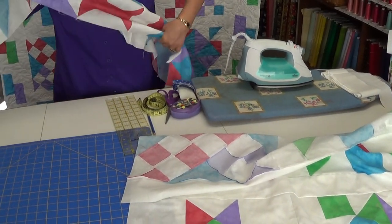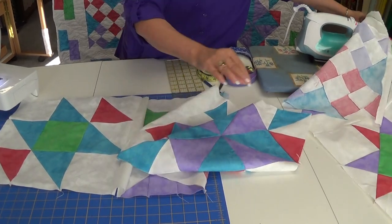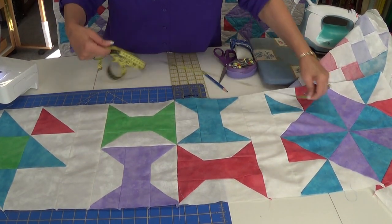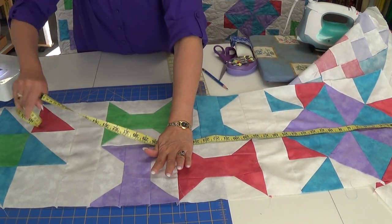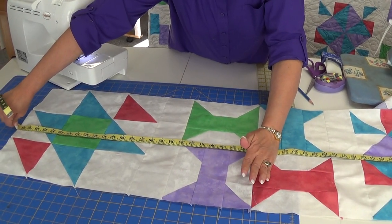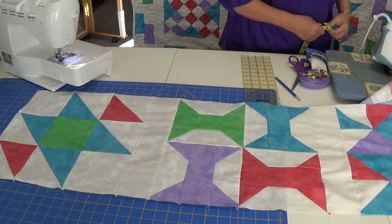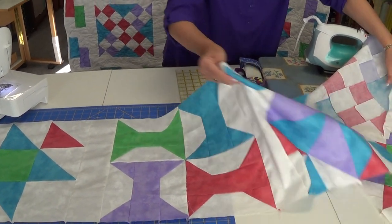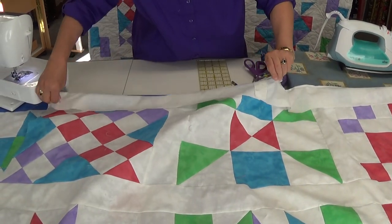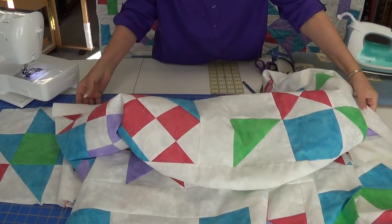After I press, now I'm ready to sew my rows together. So I measure my length — in this case it should measure 51 and a half inches — and I measure right through the center so that I don't get any distortions. I want to cut my sashing strip to 51 and a half inches, which I have already cut, and the first one I just sew it on. I find my center point, sew it, and ease it where I need to so that everything measures 51 and a half inches.